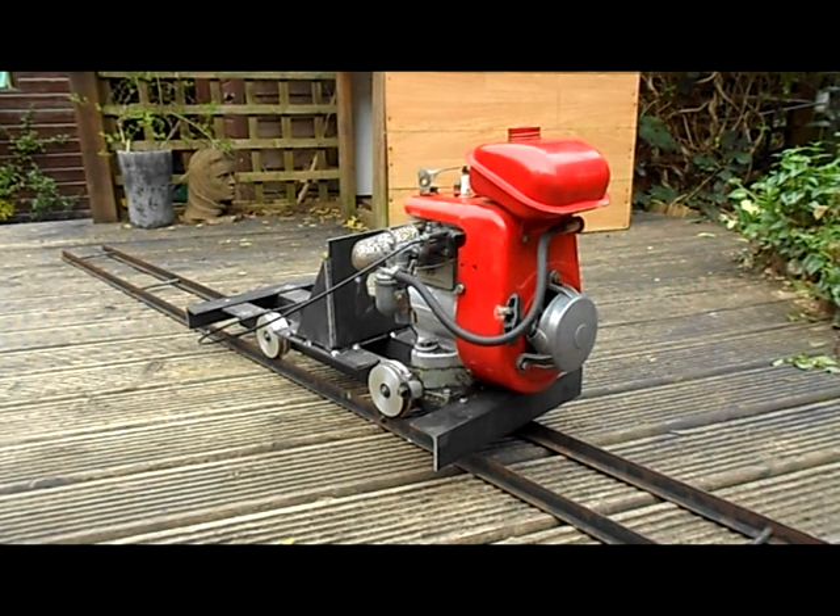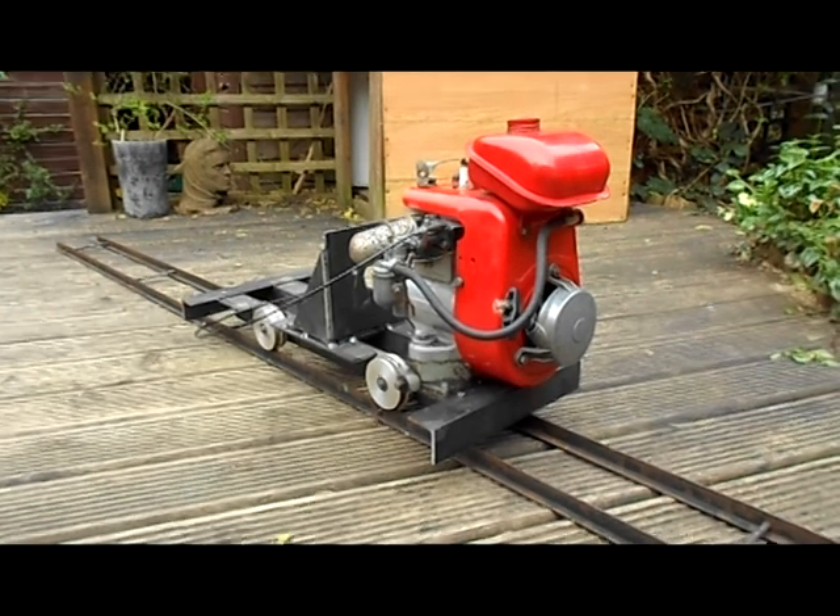Hi guys and welcome back to my fourth video of my five inch gauge petrol electric railway locomotive, or to be more precise, part number three, part A. I've made this video mainly just to show that I am still doing the build process on this locomotive — it's not just sitting in the shed doing nothing — and to show you I have actually got some progress.